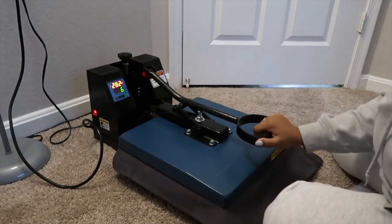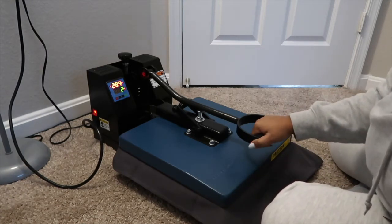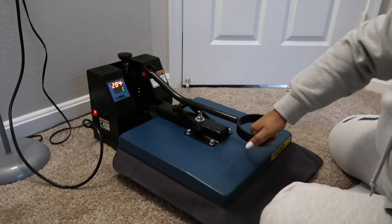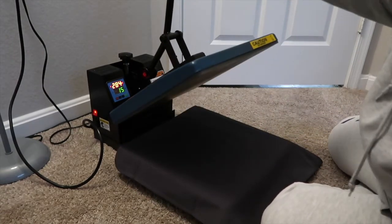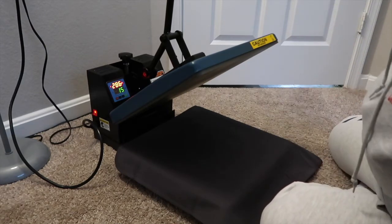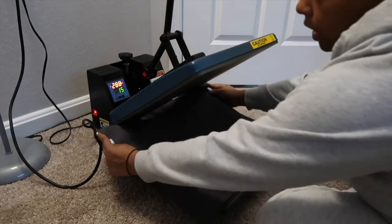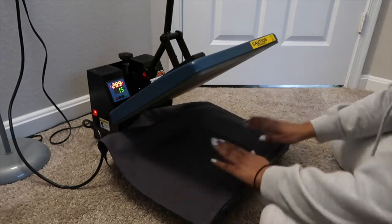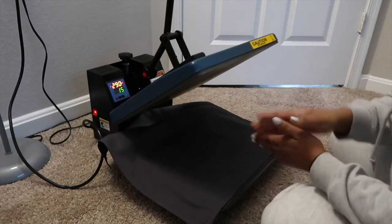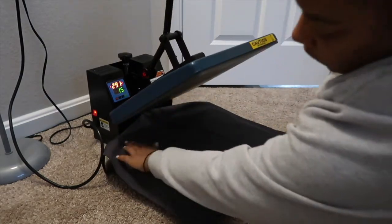Right now I'm getting all the wrinkles out of the pillowcase, because it helps with better placement of the vinyl. I'm still waiting for my heat press temperature to get to 305°F — we're at 286°F. While I'm waiting, I'm using this time to get all the wrinkles out from the pillowcase being folded in its original packaging for so long.